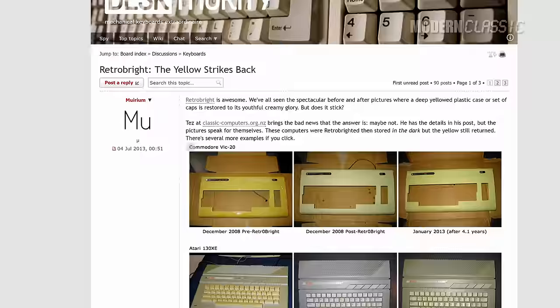Number one: it's temporary. This wasn't commonly known until just a couple of years ago, although it's kind of common sense. You're not changing the type of plastic that it is, and you're not changing its physical properties. All you're doing is changing the color on the surface. So the yellowing is going to come back, and a lot of people who have done this report that the yellowing comes back a lot quicker than it originally did. In fact, I did this Apple IIGS keyboard just about six months ago, and I swear it's already yellowing again. So if you're going to do this, plan on doing it at least every couple of years.